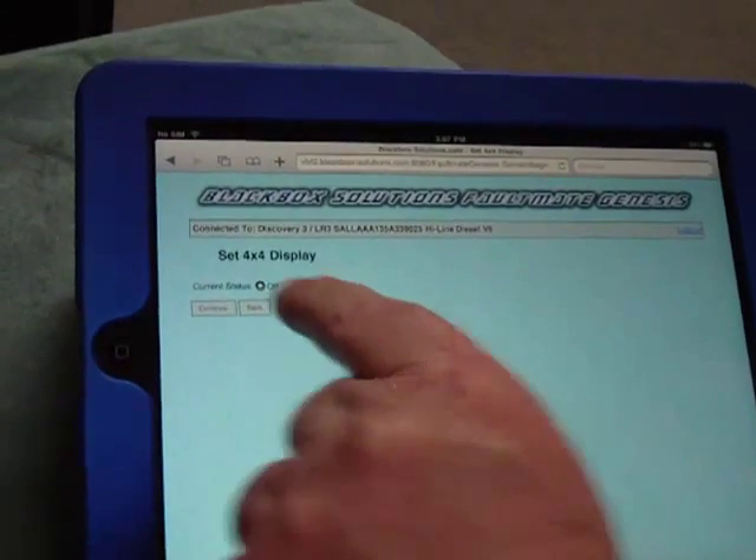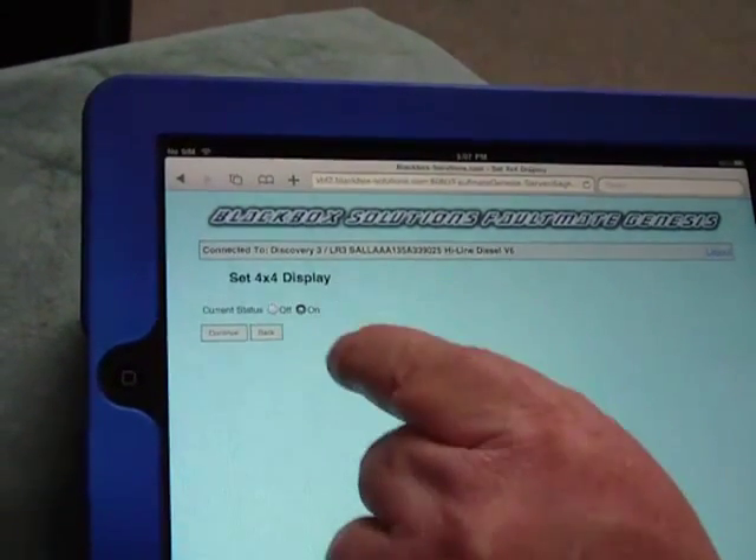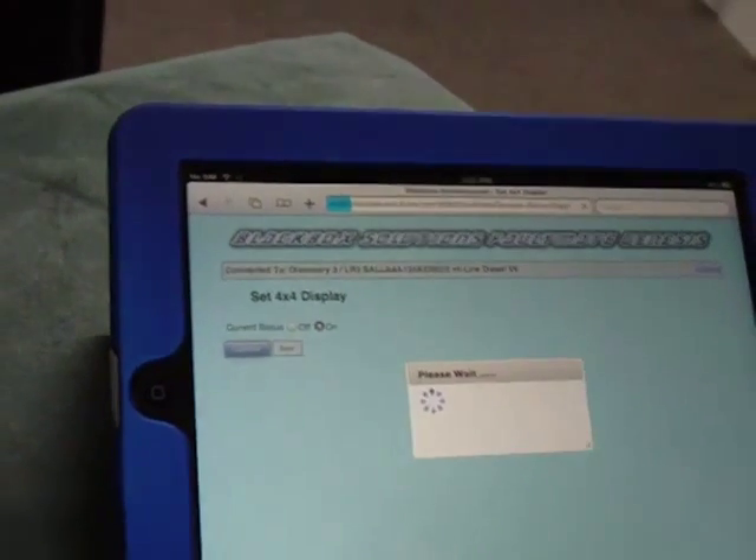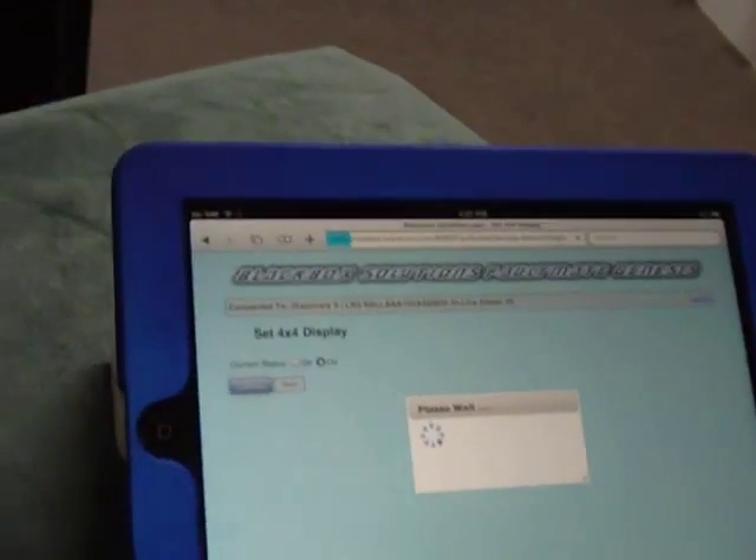It's read the current status of the display as off, so I'll simply toggle it to on, click on continue, and again the unit communicates with the vehicle.